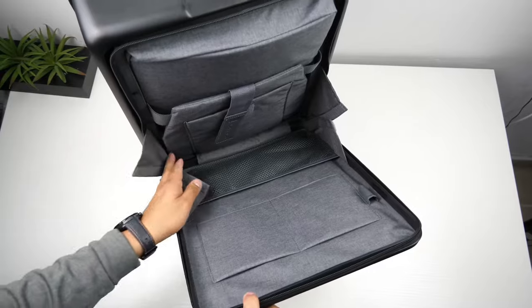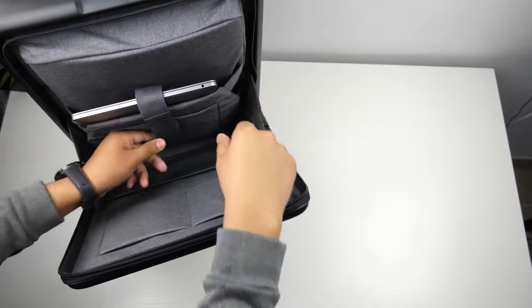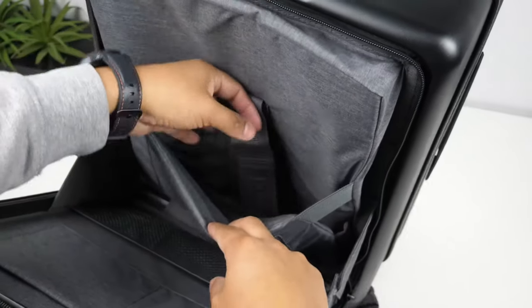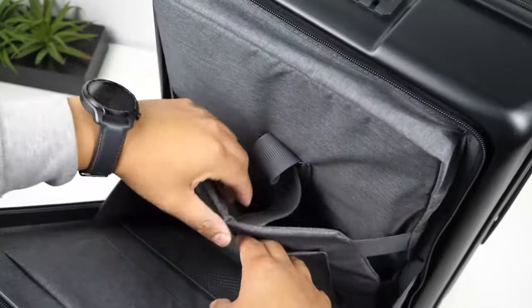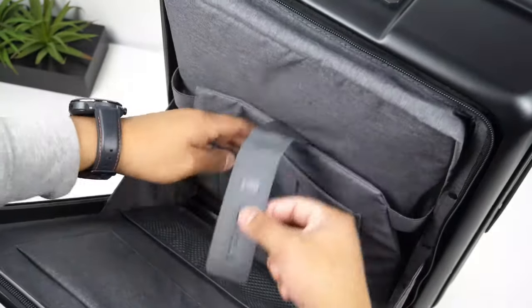The interior of the front pocket has a nice gray nylon fabric. On the back there's a laptop compartment that will hold up to a 15.6-inch laptop. The sides stretch a little to give room for a thicker laptop or to fit folders alongside it. There's also a tablet sleeve with a width of seven inches and a length of nine inches.